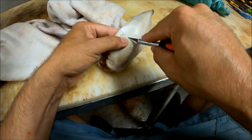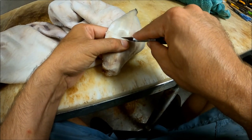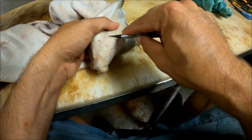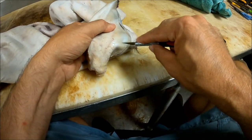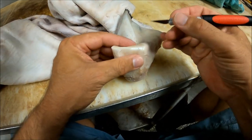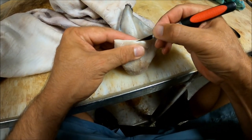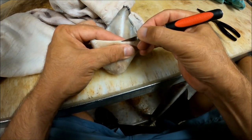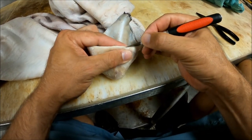One thing that is a little bit harder doing it at this step rather than doing it when the cape is still green is that the hide is tough enough to where you have to apply a little bit more pressure. If you're not careful you'll actually cut a bigger hole in it just because you're pressing down a little bit harder. So just take your time and let that pop open.